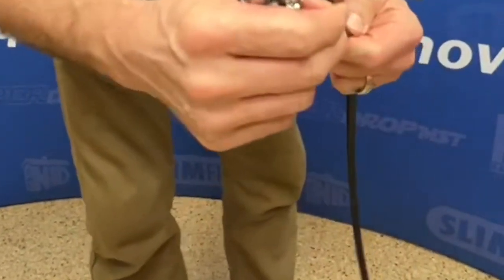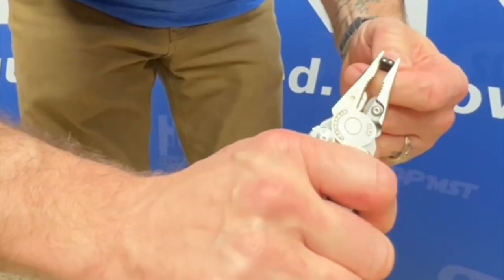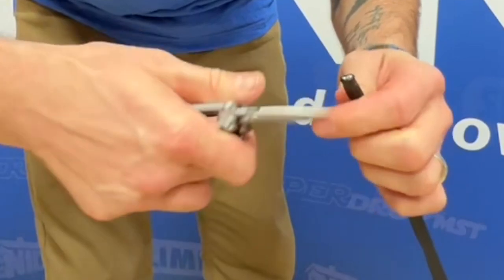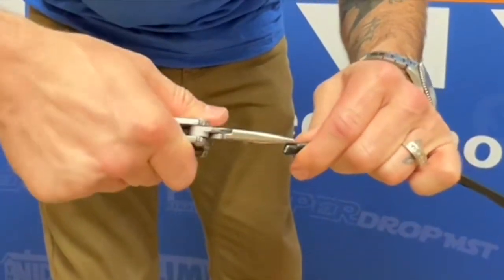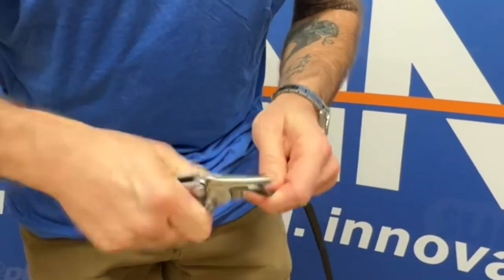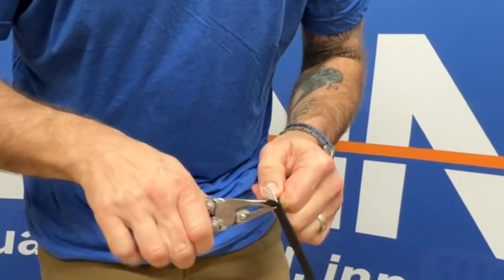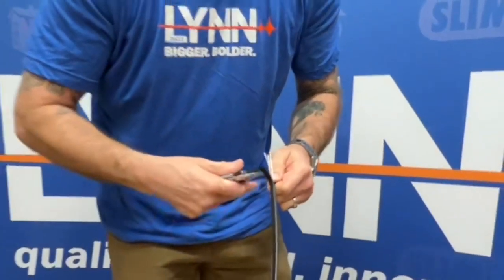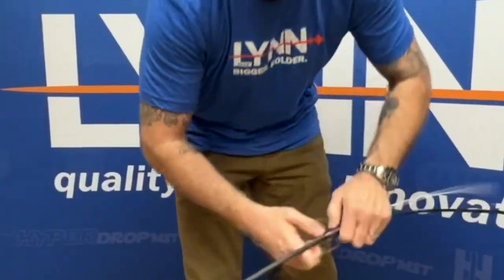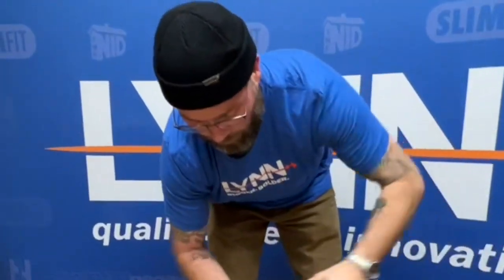Then once I've stripped the outside, it should perforate each side. I'll take a Leatherman or some needle nose pliers, just squeeze it a little bit, and that will separate the jacket. Once I get this peeled back a little bit, you should see that the jackets are separating. At this point, you can take both sides and just pull them apart, strip this all the way back to your 10-foot mark.